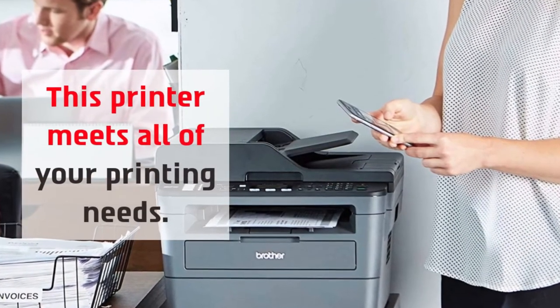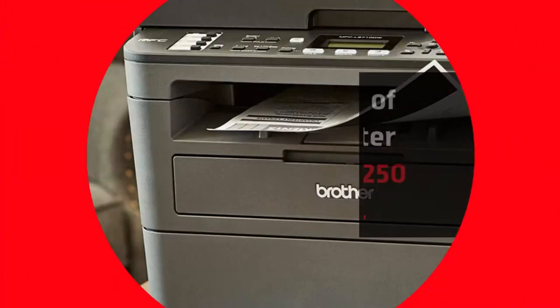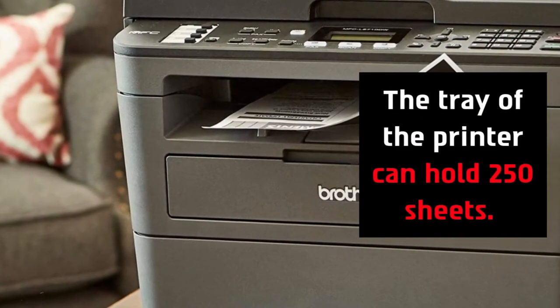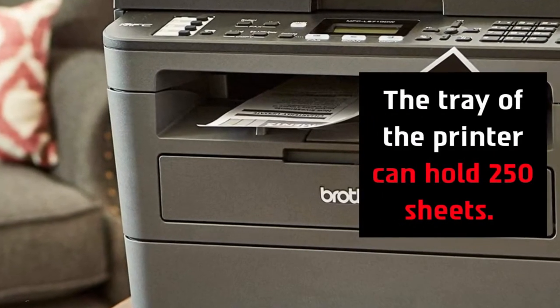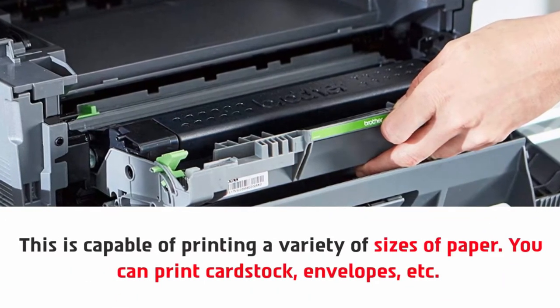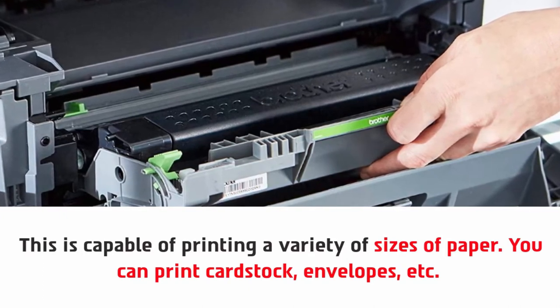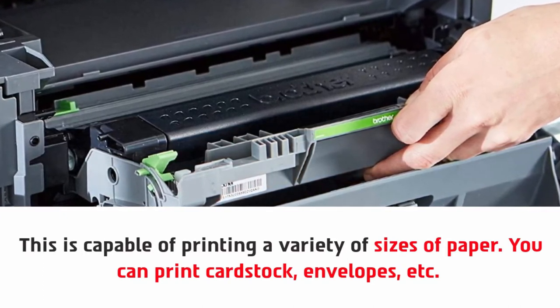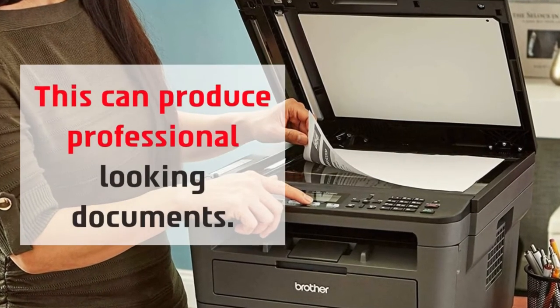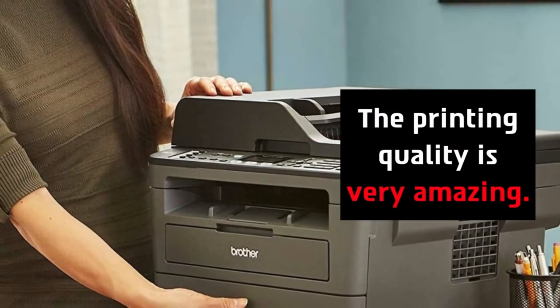This printer meets all of your printing needs. The tray of the printer can hold 250 sheets. This is capable of printing a variety of sizes of paper — you can print cardstock, envelopes, etc. This can produce professional looking documents, and the printing quality is very amazing.